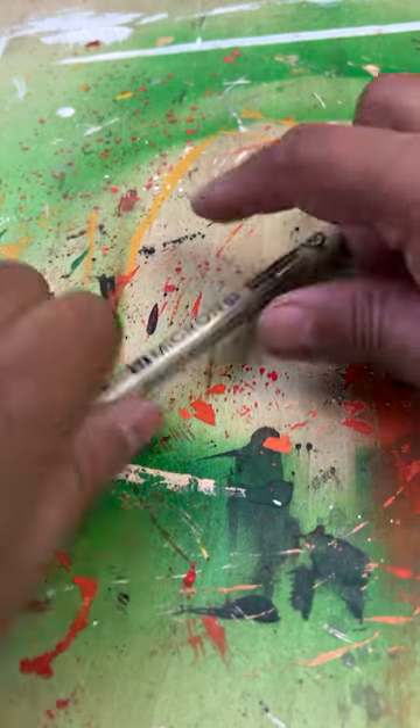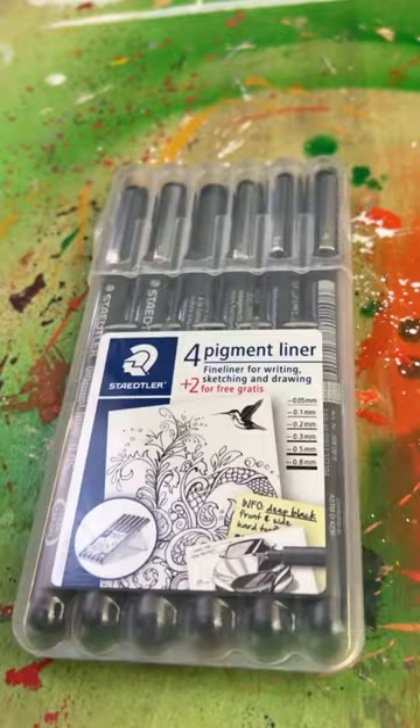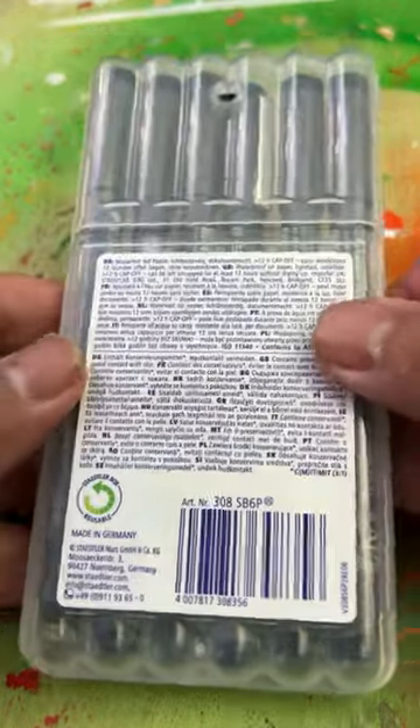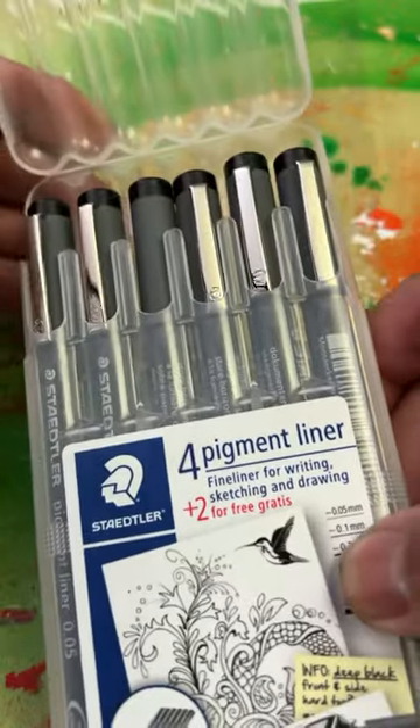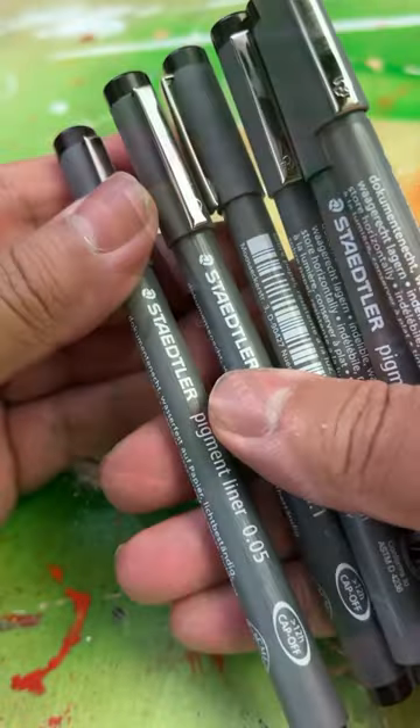Recently I switched over from the Pigma Micron inking pens, which are real popular among artists, to the Staedtler pigment liners. I got this six pack that comes with really fine points, so you can get a lot of details in your drawings. I found this six pack online for roughly under $10 USD, which is a real good price in my opinion.